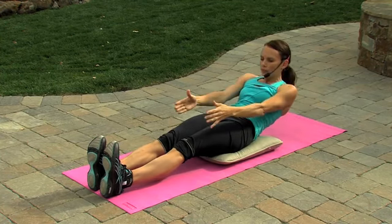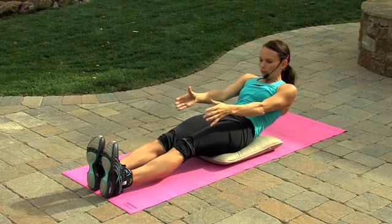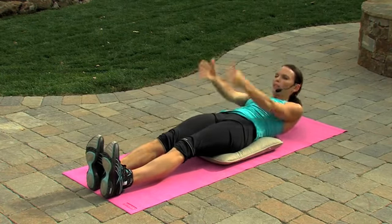Let's do four more. Exhaling as you reach up. Inhaling as you lower down.